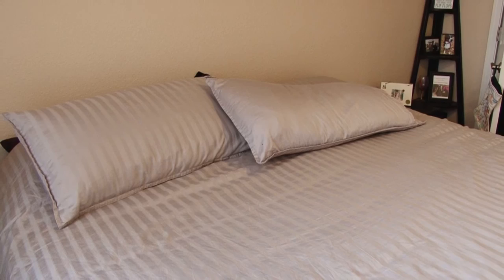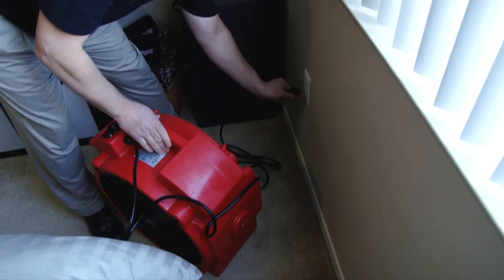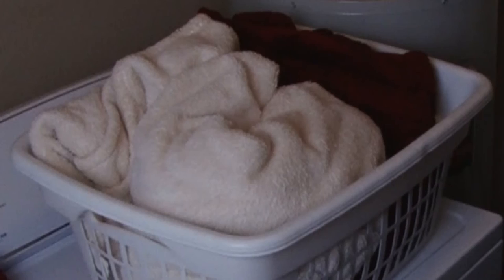Once the room has been heated for the appropriate amount of time, try to leave the room closed and hot. This will extend the treatment time as the room cools slowly. Temperatures will remain lethal to bed bugs and their eggs for a few hours after the system is shut down and removed from the room.